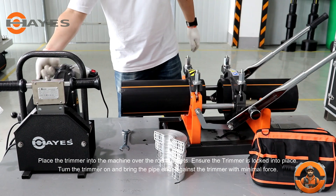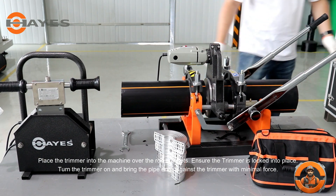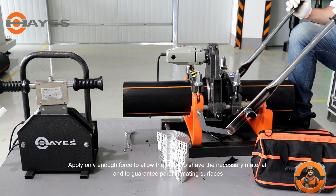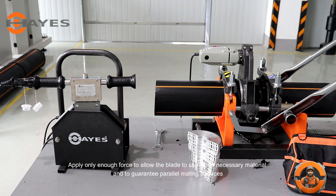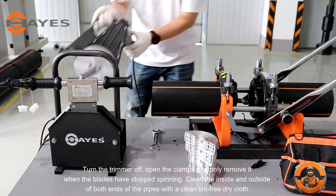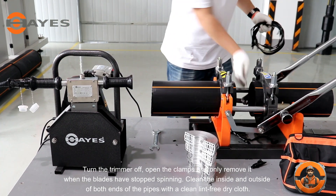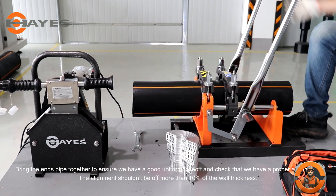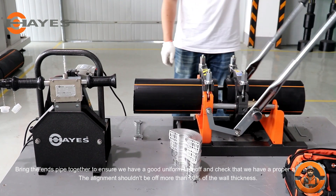Place the trimmer into the machine over the rod brackets. Ensure the trimmer is locked into place. Turn the trimmer on and bring the pipe ends against the trimmer with minimal force. Apply only enough force to allow the blade to shave the necessary material and to guarantee parallel mating surfaces. Turn the trimmer off. Open the clamps and only remove it when the blades have stopped spinning. Clean the inside and outside of both ends of the pipes with a clean lint-free dry cloth. Bring the ends together to ensure we have a good uniform face-off and check that we have a proper alignment. The alignment shouldn't be off more than 10% of the wall thickness.